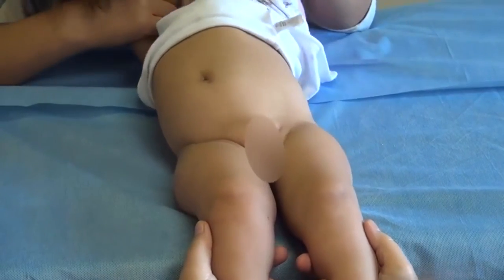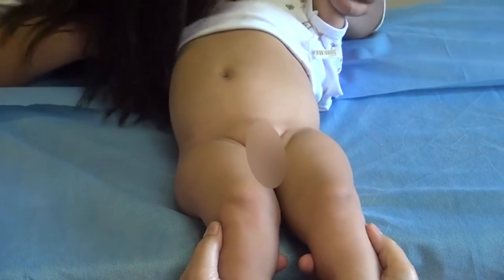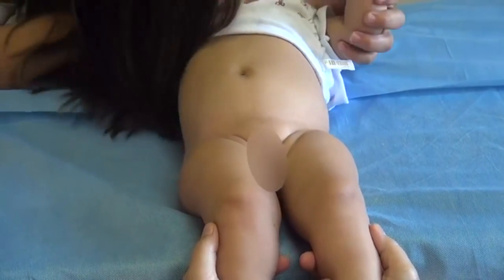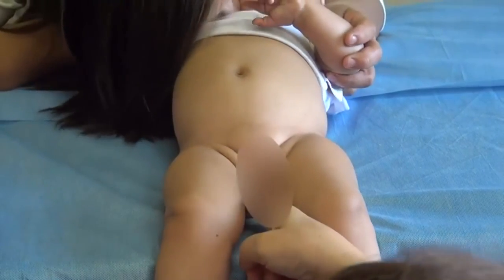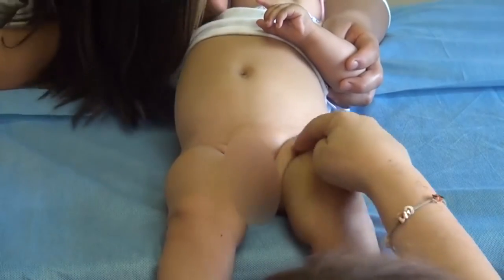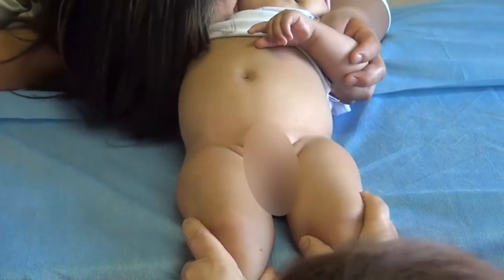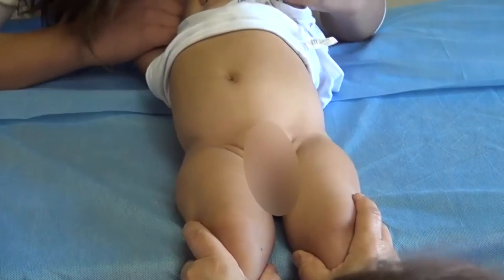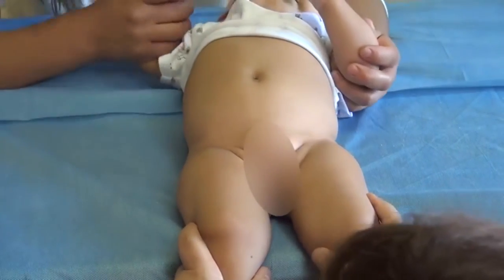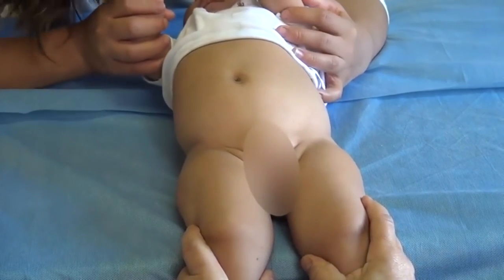We will now do a clinical screening for hip dysplasia, or developmental hip dysplasia, for a baby. First, you have to look at the length and compare them, and then you can also look for the skin folds and make sure that they are symmetric or not. This is not a very good sign for hip dysplasia, but pediatricians normally see them and come to us asking if this baby has hip dysplasia or not.